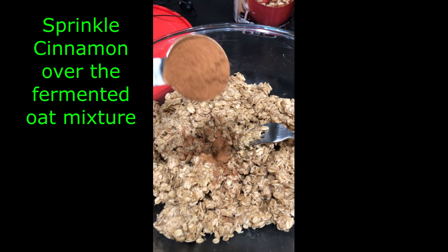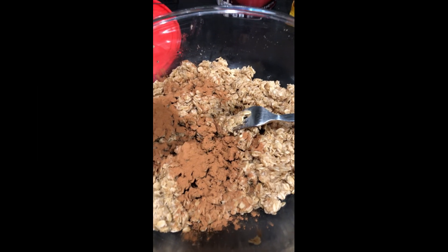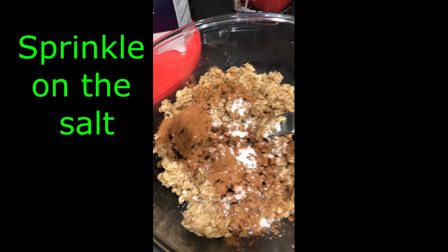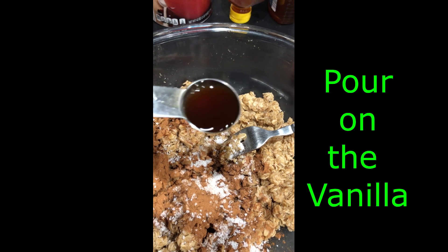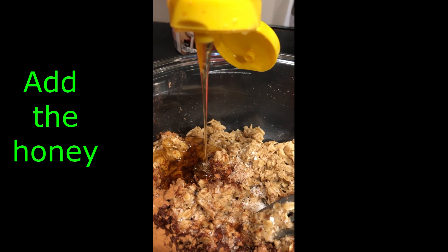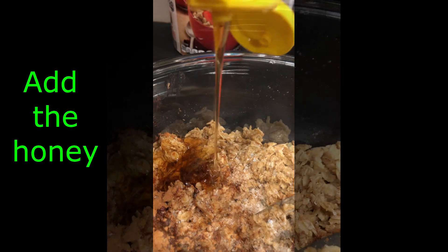To your fermented bowl of oats, you're going to go ahead and sprinkle your cinnamon. Keep in mind that granola is completely customizable, so you can add more or less of ingredients. Sprinkle on that salt — this will not taste right without any salt, so please add at least some. Pour on your two teaspoons of vanilla. Remember that the honey from yesterday has been eaten up a little bit by the fermentation, so it's not going to be as sweet as you might think, so you are going to add at least another quarter cup of honey.